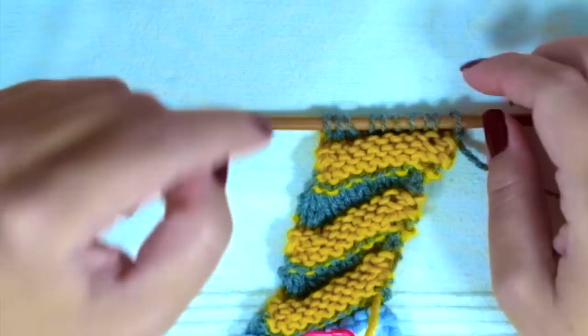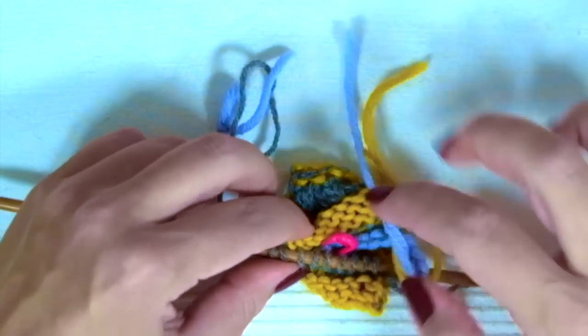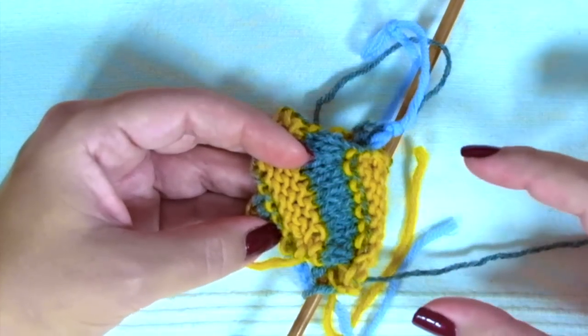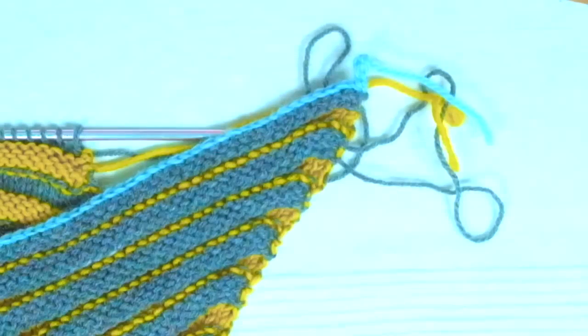Now we are going to join the hat using the grafting technique and it will look like a square. I am going to use my final piece — the real hat.